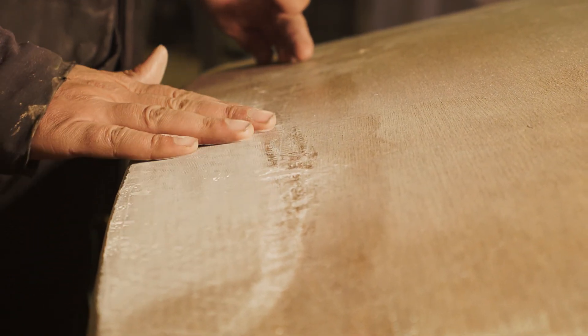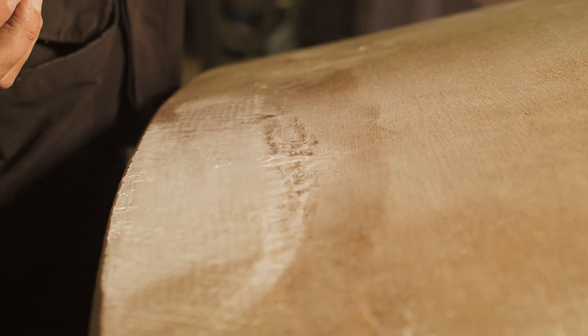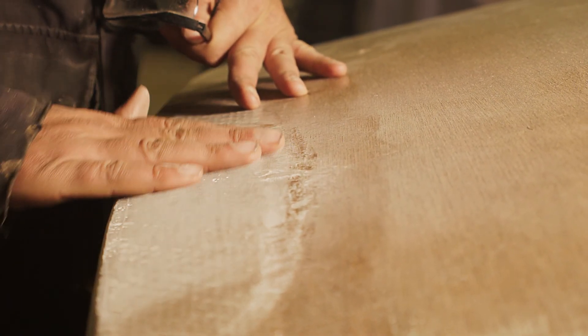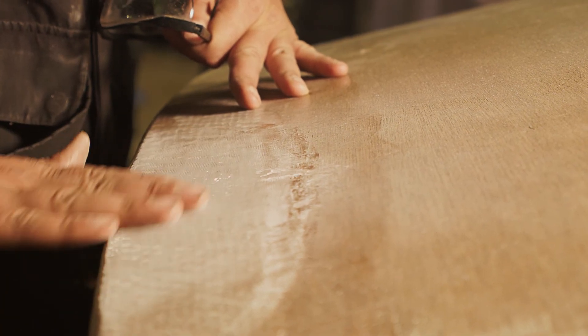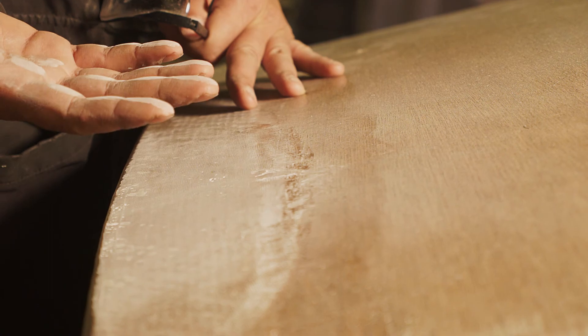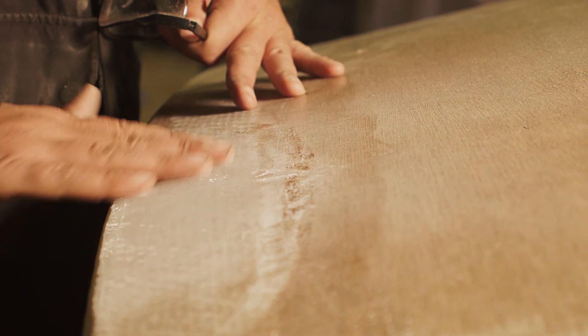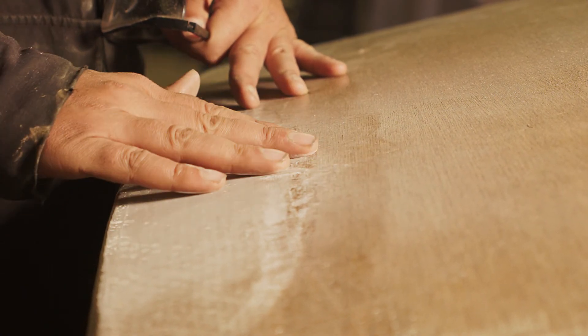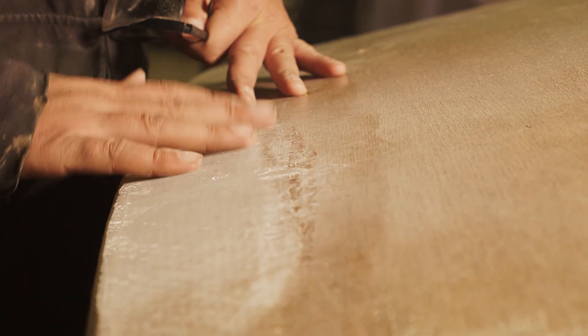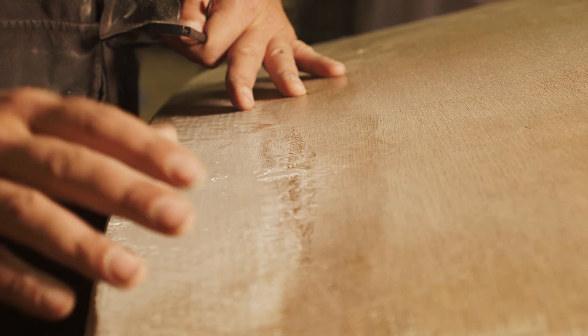That came down pretty easy. That was a 120 grit — I'm glad I started with that instead of the more aggressive 80 or 60. So this is now too smooth to put another layer on; I would need to come back and hit it with the 80 grit by hand if I wanted something to stick to this. But right now I'm just trying to smooth it out and give me a nice flat surface so that I get a nice looking finish.